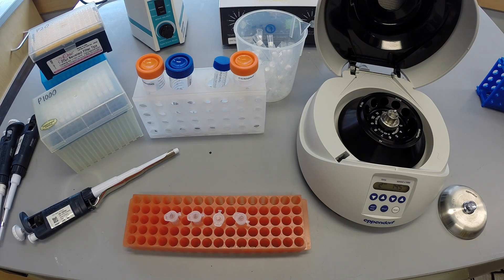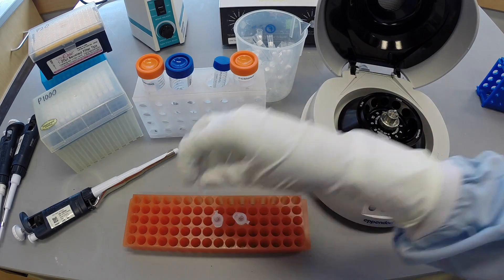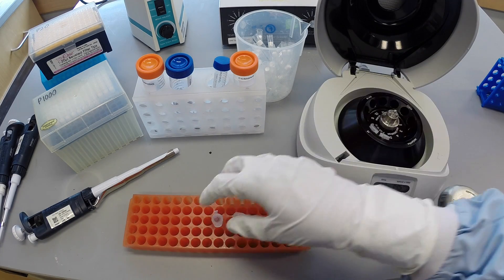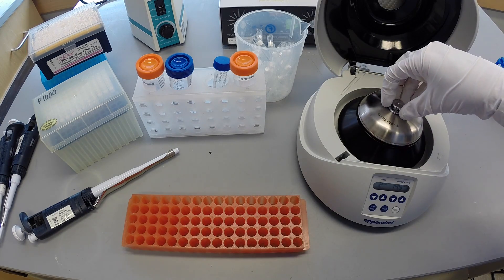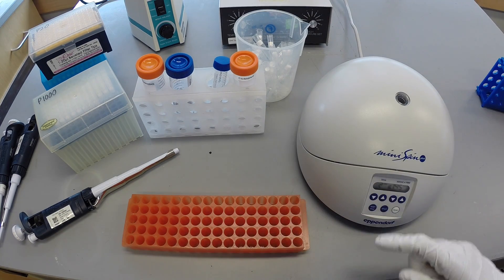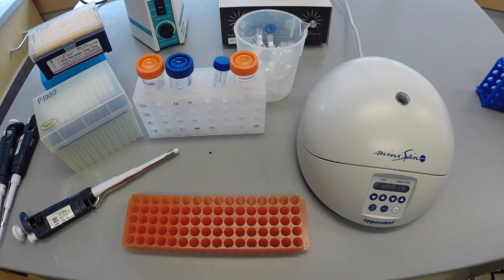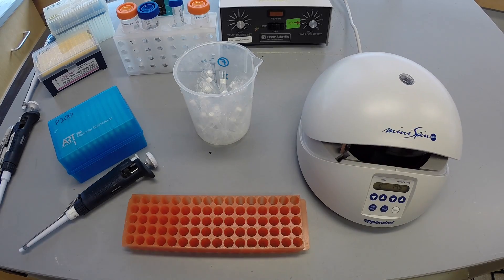Place the samples in the centrifuge, being mindful of balance, and spin for two minutes. Remove the tubes from the centrifuge carefully.